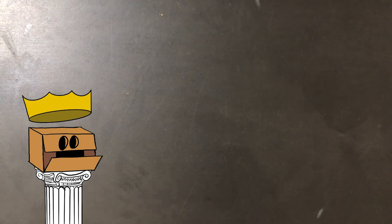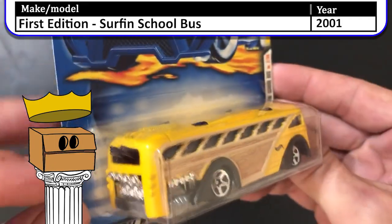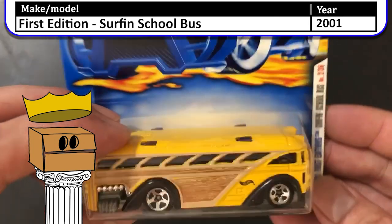And lastly we have the 2001 first edition Surfing School Bus. It has a little bit more pizzazz to it with those windows that are kind of angled, and it has two surfboards in the back that don't come out but still give it a cool look.